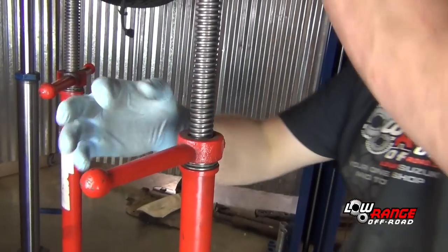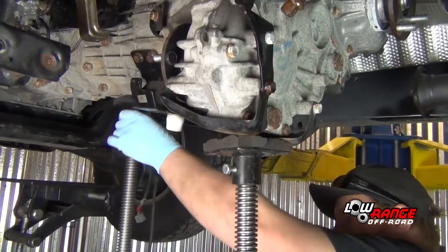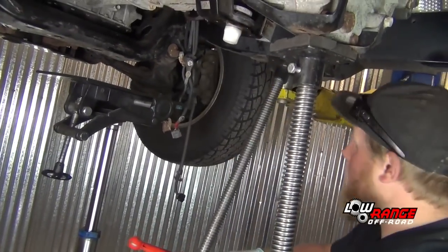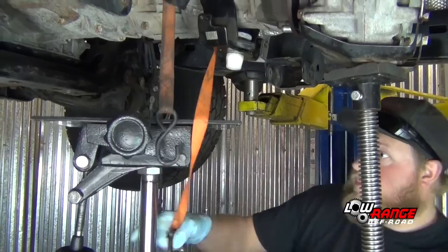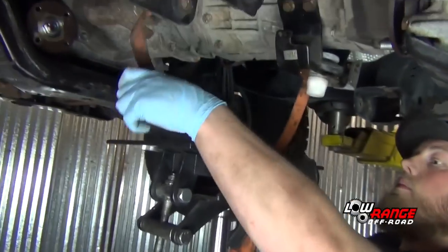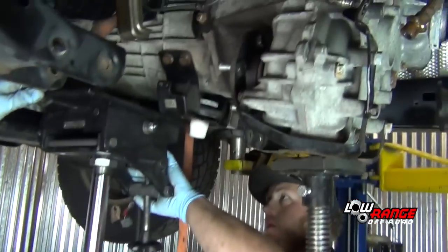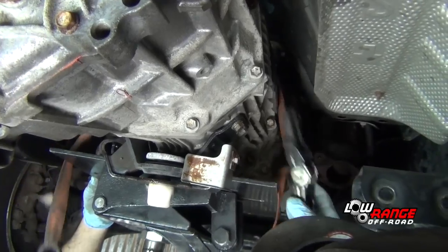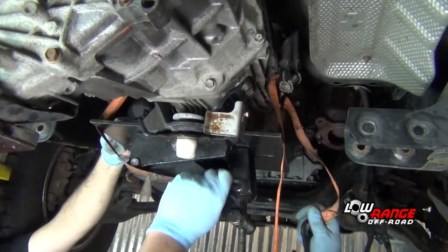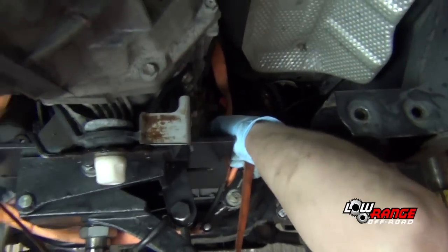Position a second hoist stand under the transfer case and lift slightly, then remove the first hoist stand from under the transmission. Position the transmission jack under the transmission and transfer case unit, ensuring it is centered on these components so it is perfectly balanced when the unit is removed from the vehicle. Secure the transmission transfer case unit to the transmission jack using chains or ratchet straps.